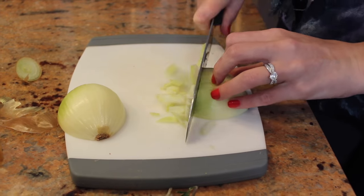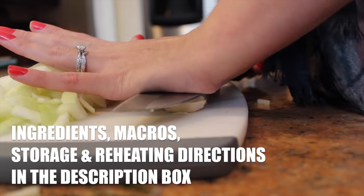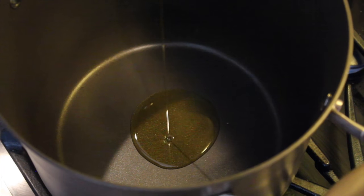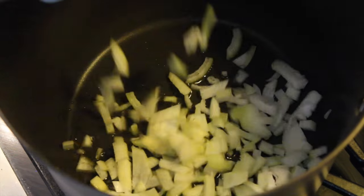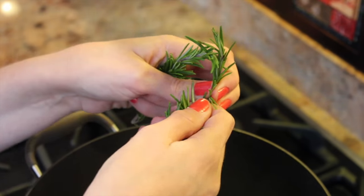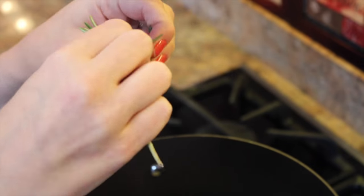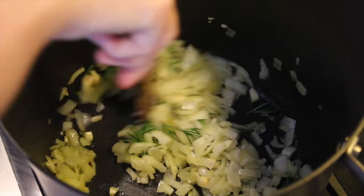To start, we're going to dice the yellow onion and the garlic. To a large pot, add two tablespoons of olive oil. Add in the onions and garlic, and add in a few sprigs of fresh rosemary. Sauté for about two minutes.